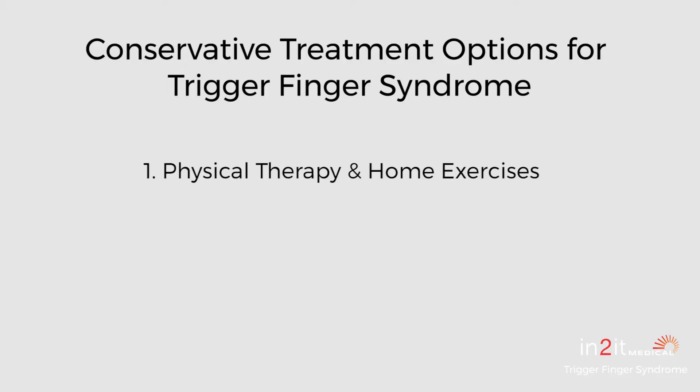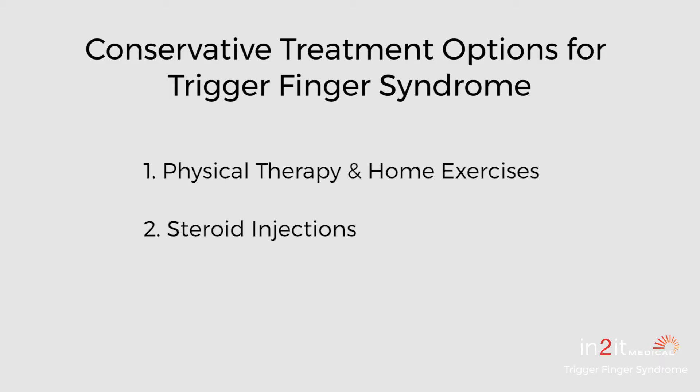Trigger finger syndrome is historically treated conservatively with physical therapy and home exercise. If we can get it moving and stretched out a little bit, that may help. But because it's like a narrowing of a canal, those approaches aren't always as effective as we want. So we often move to what's called a cortisone or steroid injection — those terms are used interchangeably, same process.